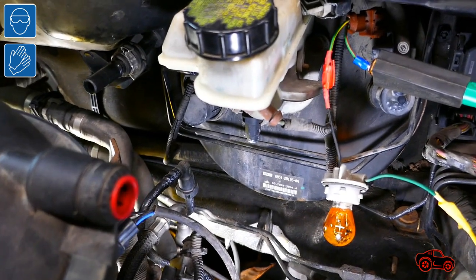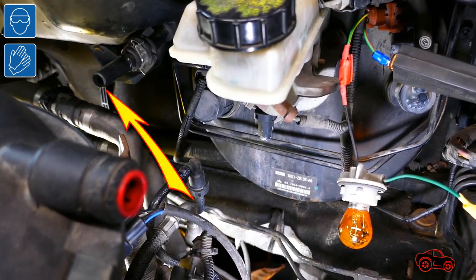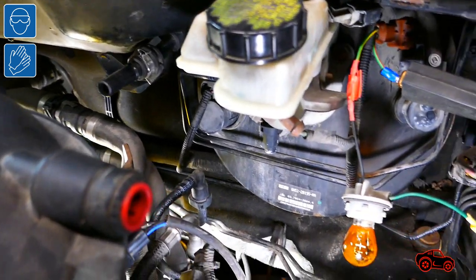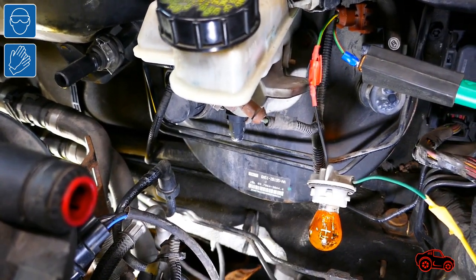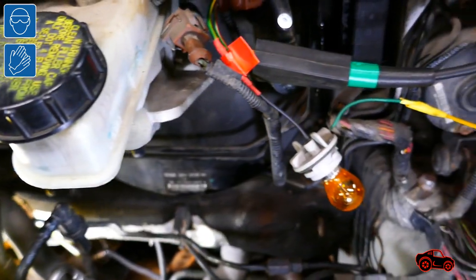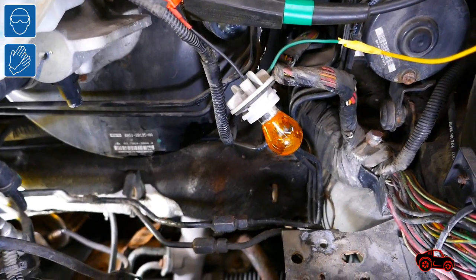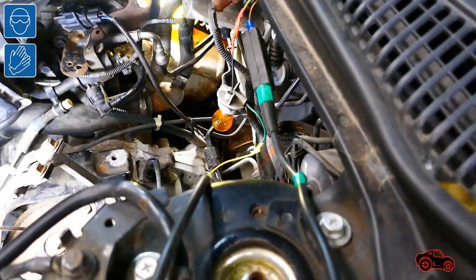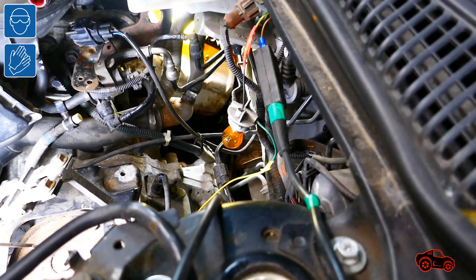After, I unplugged the vacuum pump to know how long the one-way check valve would maintain the vacuum level to keep the vacuum switch in the off position. I waited two hours and when I came back to the garage, the switch was still in the off position. This result indicated that the brake booster, the one-way check valve and the vacuum switch were probably in good condition. Therefore, I did not replace the hose and vacuum switch assembly.